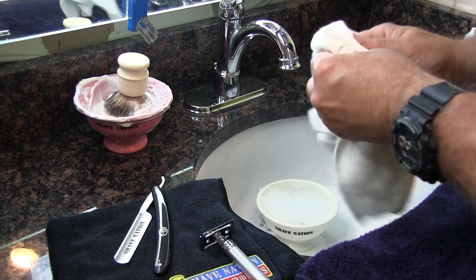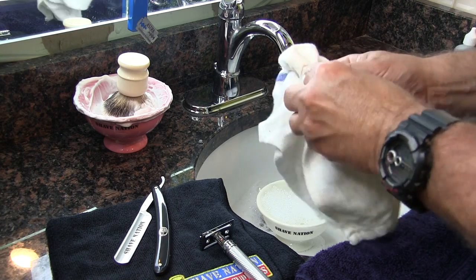This is a blue striped barber towel — really good to have around. It's lint-free, great for cleaning.